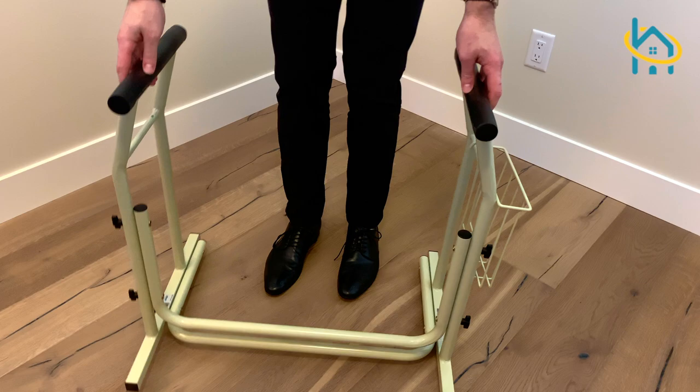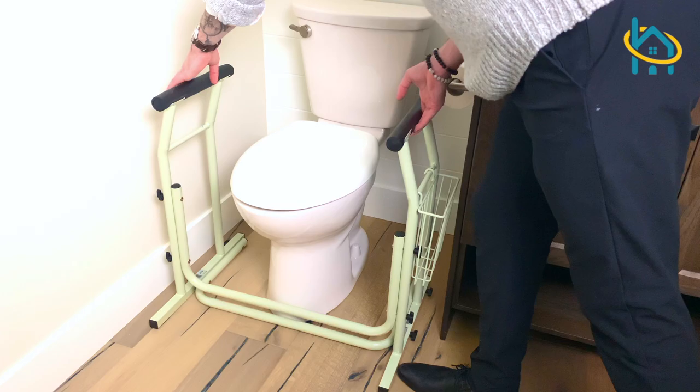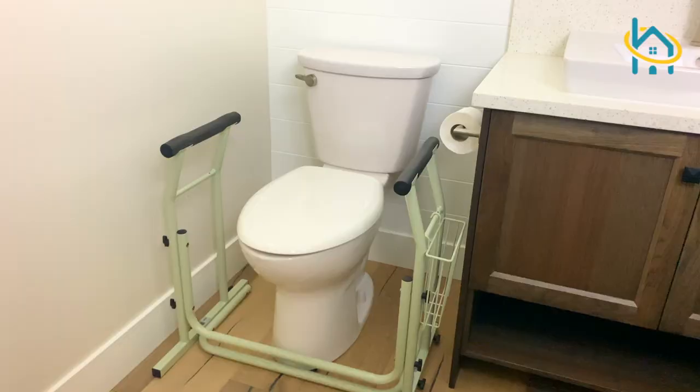Check out HaloHealthcare.com for all of your bathroom safety needs. If you enjoyed this video, let us know in the comments section below and subscribe to our YouTube channel for more videos.